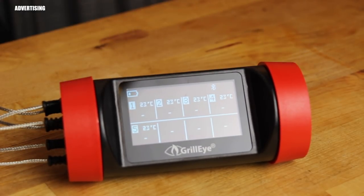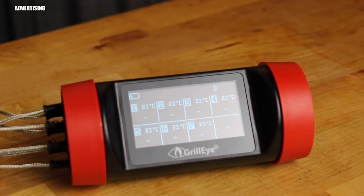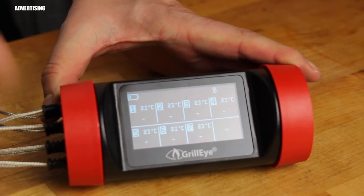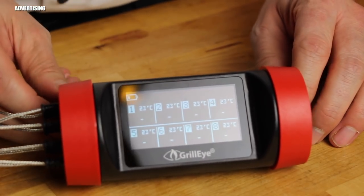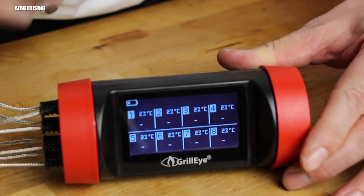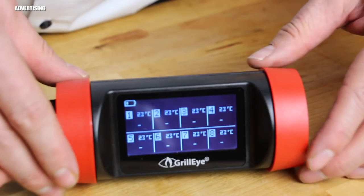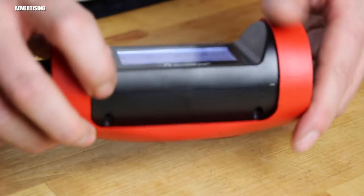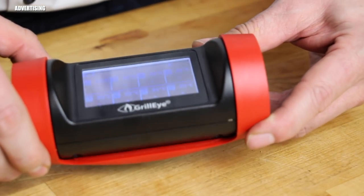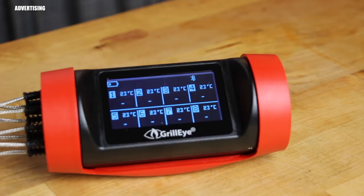They've improved a lot. I really love this tool — I use the regular Grill Eye all the time. The display is now movable, which helps a lot, and there's a magnet on the back so you can stick it on your grill, side table, or wherever you want. With the movable display you can tilt it to a readable angle no matter how tall you are.